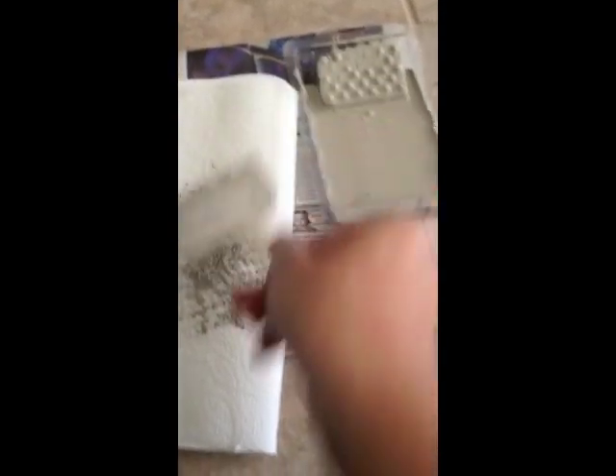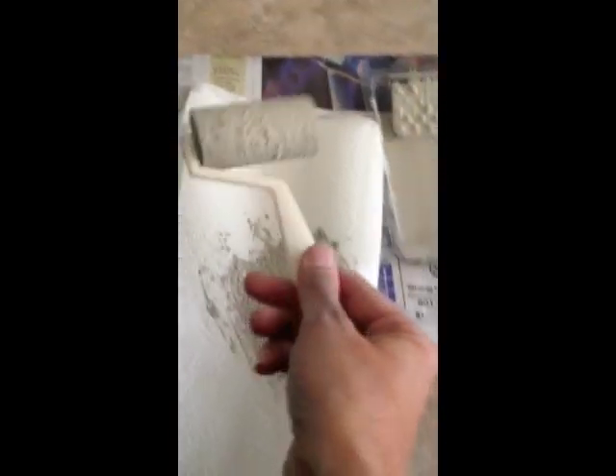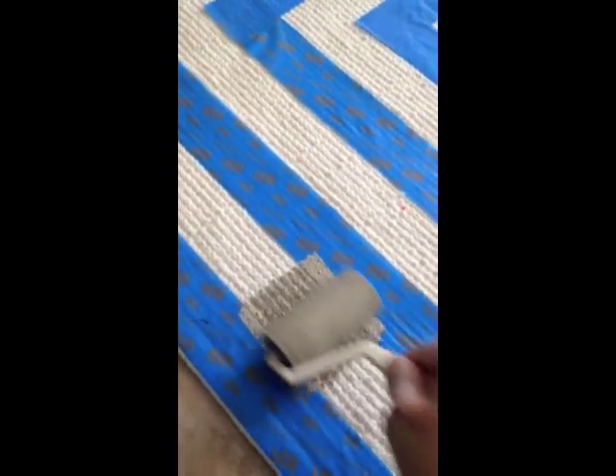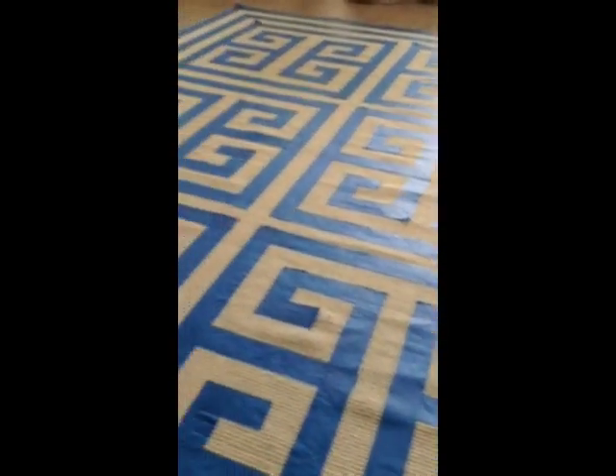What you want to do is roll it in your paint and cover it, then make sure there's not a lot of paint on your actual roller. It gets easier once you do it a couple times and your paint gets a little more saturated. You want to make sure it's completely saturated but not dripping, because if it's dripping it's going to go underneath your tape, and that is not good. So then you come over to where your tape is and just roll straight up and down on the entire rug.